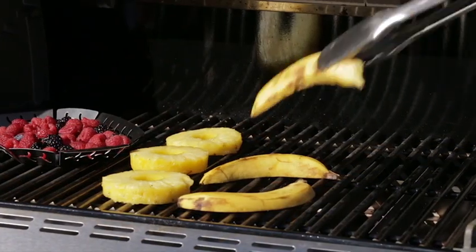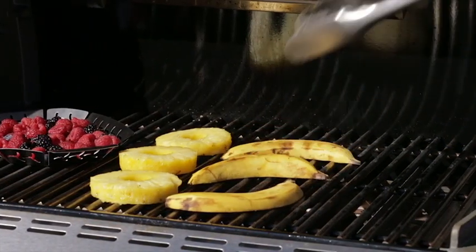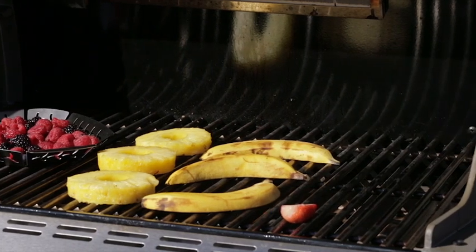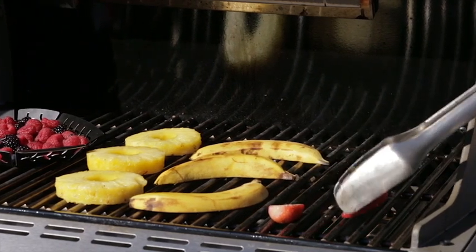Bananas you're going to want to halve those and they're going to take about two to three minutes of total cook time. Strawberries are going to take about four to five minutes on direct heat.